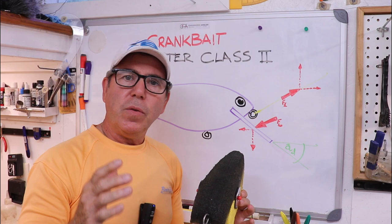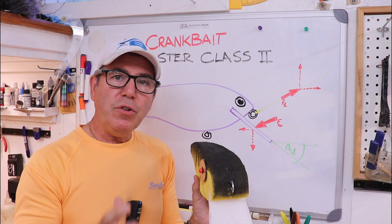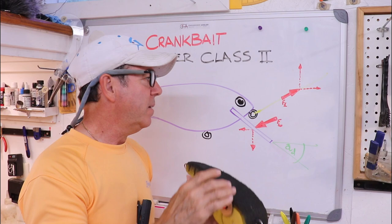The key here is to try to minimize the rotation into a very different dynamic angle, and you can do that by shaping the body — making it longer, making it flatter on top — and by placing your tie-on eye closer to the original center of drag.